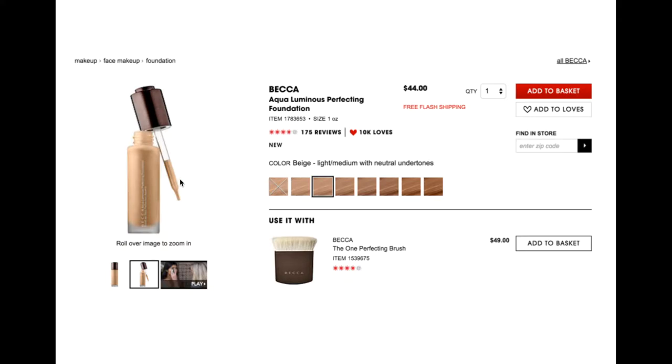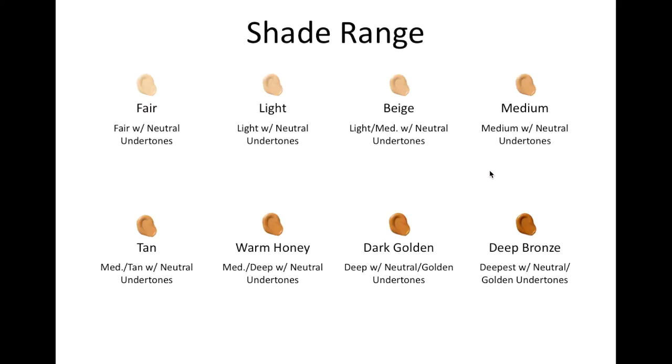And you can see that it has a dropper style dispenser. So these are those eight shades with all of the color descriptions and undertones listed. You can see that almost all of these just say neutral undertones, and these two down here say neutral or golden undertones. This is somewhat helpful but not perhaps the most exact or scientific method.